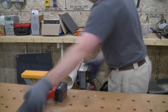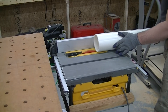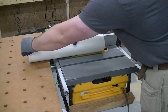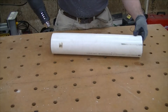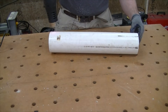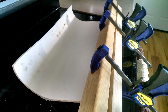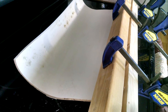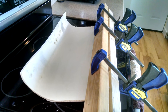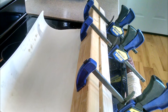I grabbed a scrap piece of 4-inch PVC and cut off an end, then cleaned off the burrs. I ran it through the table saw to slice it in half, but only on one side. The heat gun did not work, so I wound up having to put it in the oven at 350 degrees for 20 minutes, then pulled it out and clamped it between two boards in order to get one edge nice and straight.